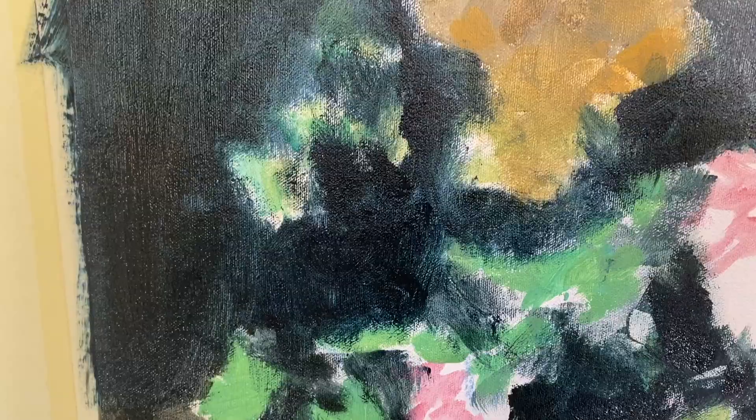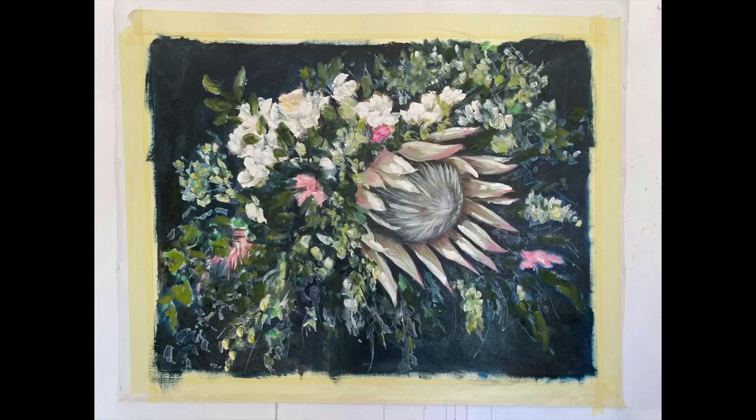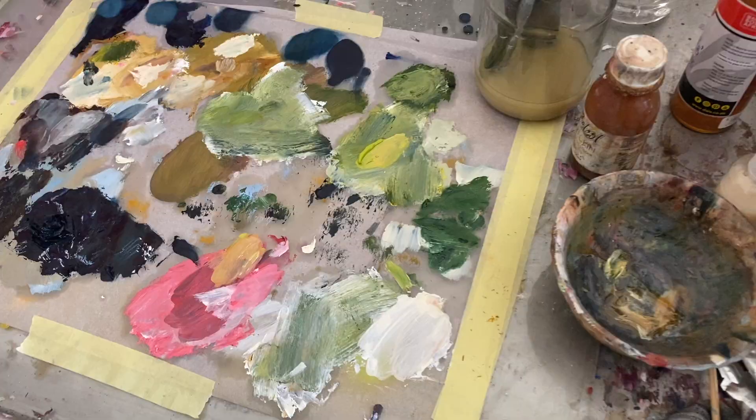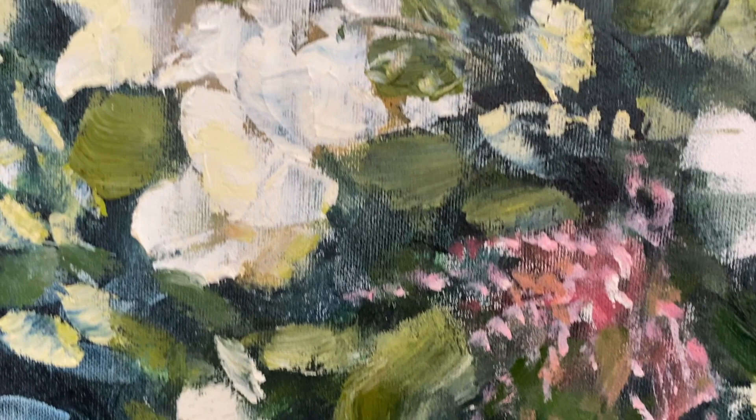For privacy reasons and out of respect for my clients, I won't obviously be sharing the bouquet that I am painting because it is their personal wedding photos. But lots goes into deciding with the bride whether she wants a dark, rich background or a light background, the colours she wants to come through in the painting, and the mood and feel of the painting she's looking for. There's a lot that goes into preparing for the bouquet to ensure that the feel is exactly what the bride is looking for.